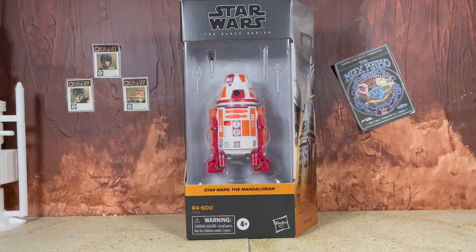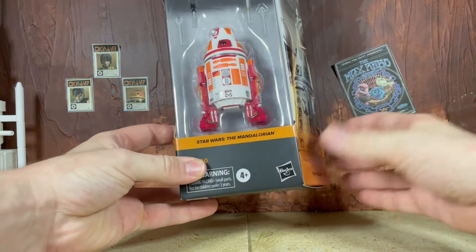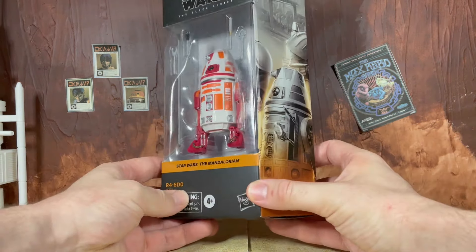When I actually saw the figure I was like, 'this was in the show?' But it actually is — you just don't really see him too much. That's okay though, I'm a huge fan of astromech droids and I will literally take any astromech that they want to put on this brand new updated body, so for me it was an absolute no-brainer.